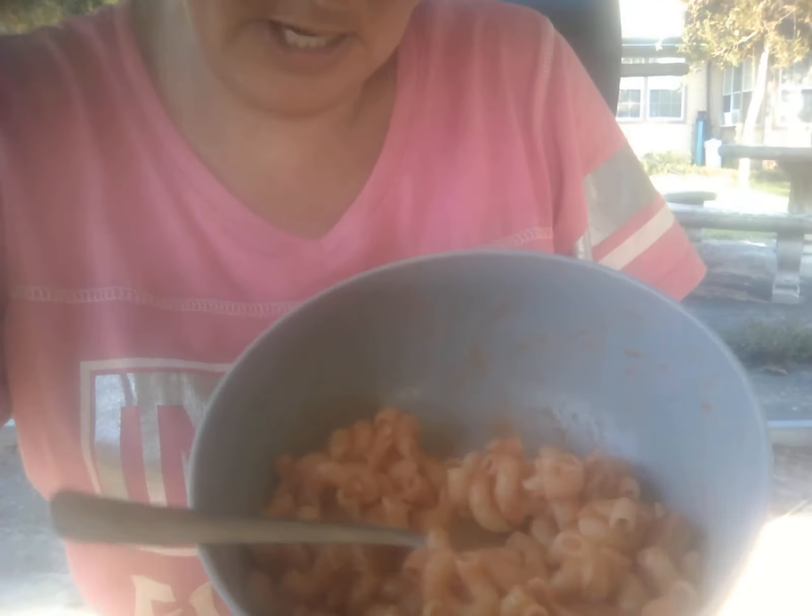But I will put in a thumbnail what it looks like. But this here is the macaroni, tomato soup, and the hot dogs. Let's do it this way — can y'all see that? Hopefully y'all can.